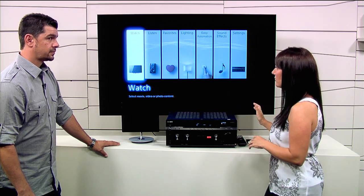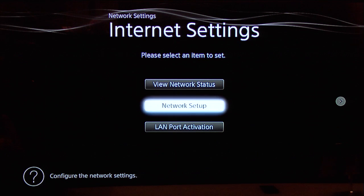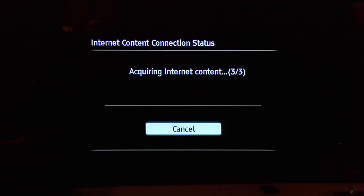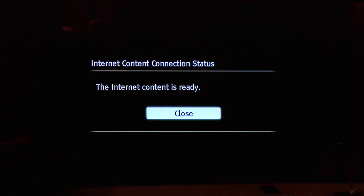So you plug this receiver into your TV, a wizard is going to come up and walk you through step by step: your network setup, your speaker setup, home automation setup, and the lighting scenes.